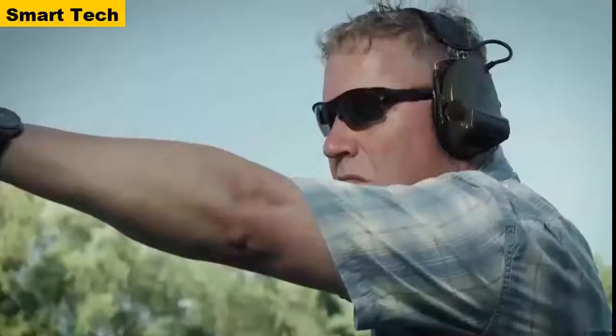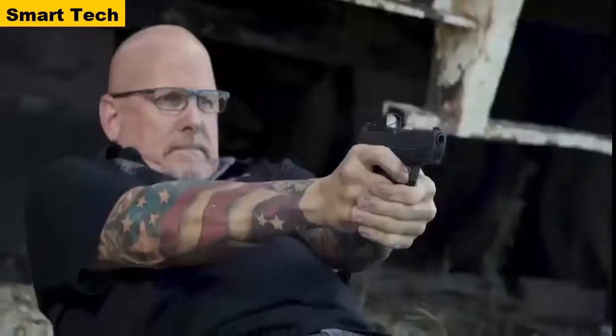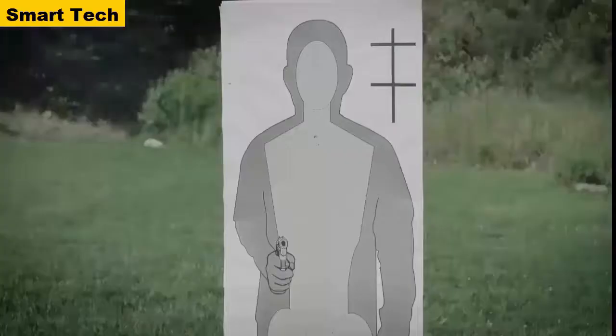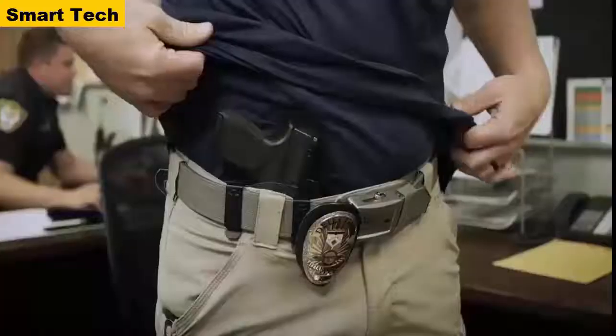What you're getting is the highest capacity, best-feeling, best trigger, most reliable, best-sighted compact carry pistol ever made. The Hellcat is designed to empower and instill confidence in your daily life and give you the capacity to defend.